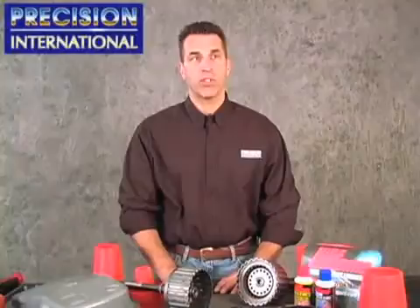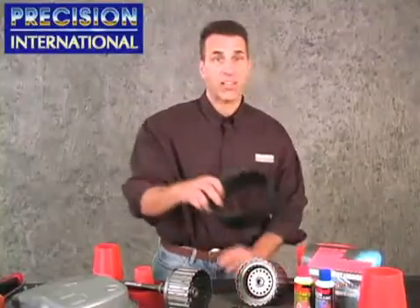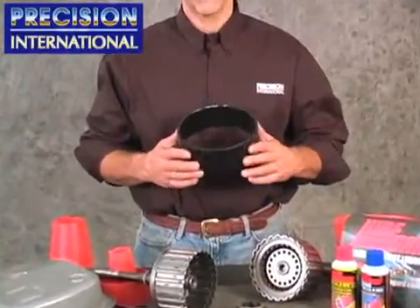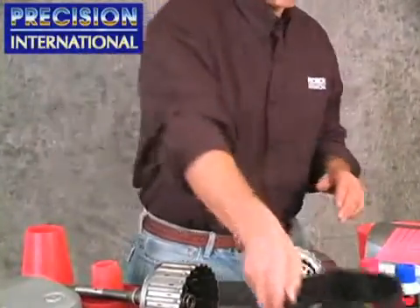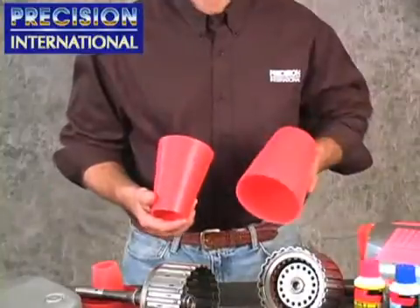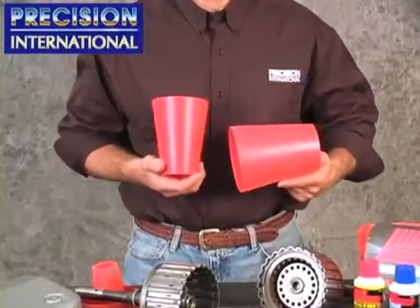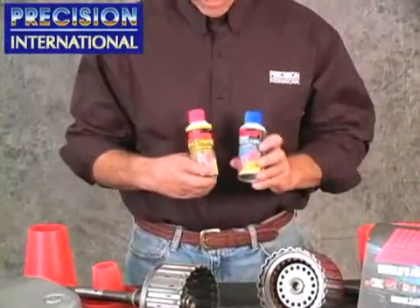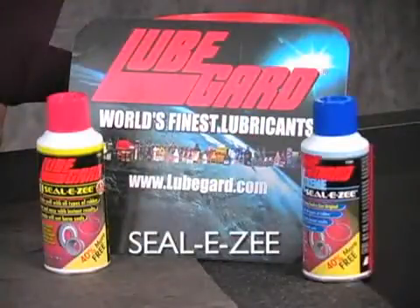The 5L40E series of transmissions is in a variety of vehicles globally. This series of transmissions has caused a great deal of concern regarding molded drum piston installation. Here we see a factory installation tool to accomplish this task. The tool is difficult to get in certain parts of the planet. Lube Guard Corporation has available generic cut-to-fit installation cones